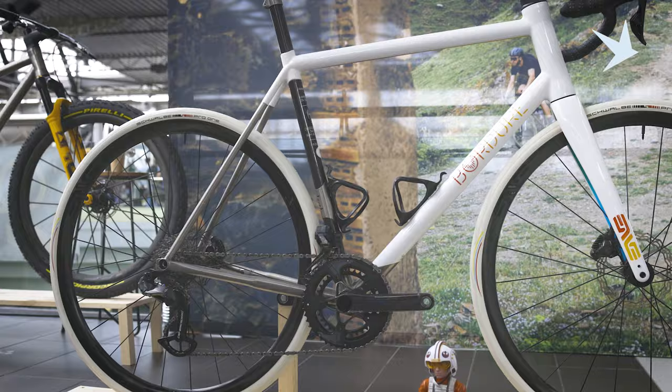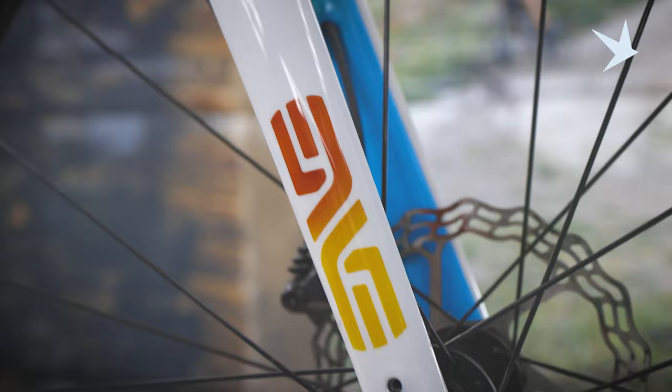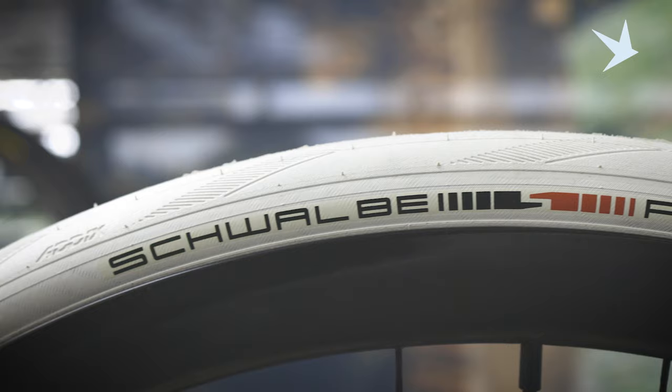We're here with Pierre from Bordeaux, and we're looking at his amazing build that he made for his father. Hey, nice to meet you — I'm Pierre from France. I live in the Champagne area. I started riding bicycles at four years old, due to my father. I'm here to introduce you to my new work. This is the new road bike made in titanium with some 3D printed parts. We have the chance to have Schwalbe on this project, with the new Unlimited White tires looking amazing on the bike.